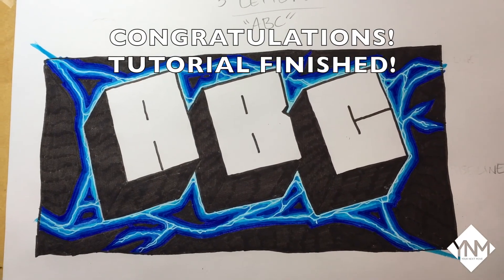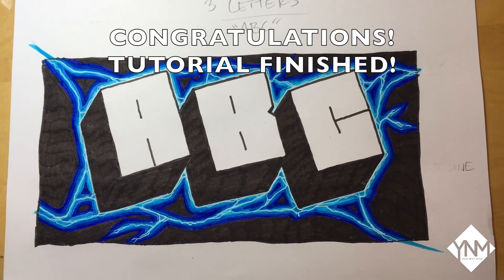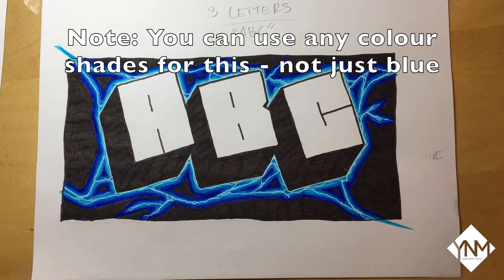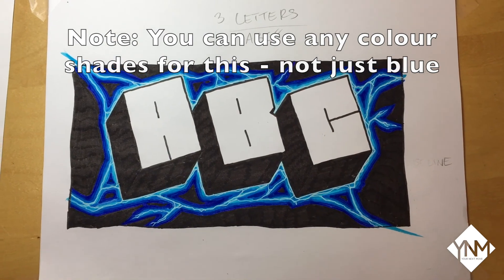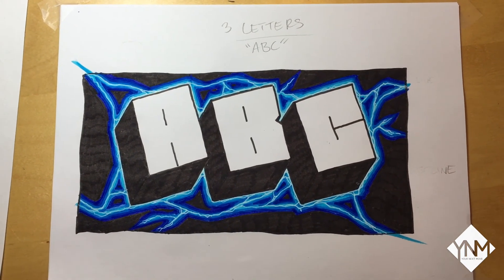And congratulations, you've completed the tutorial! I hope you've enjoyed yourself and I hope you're pleased with the artwork you've created. By the way, you don't have to use blue — you can use any range of colours. Tune in next time to build your skills to the next level.